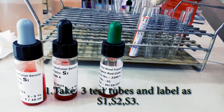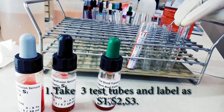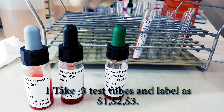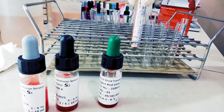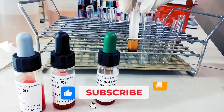We have to label the test tubes S1, S2, S3 and bring the reagents S1, S2, S3 into the tube to temperature. We have to have serum for the test, so we have to prepare serum from the blood.